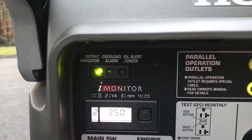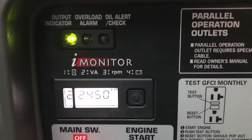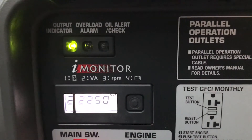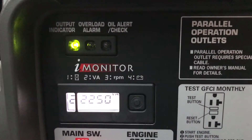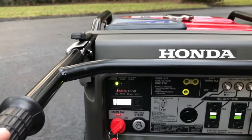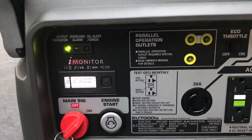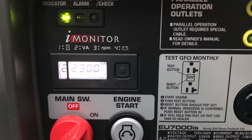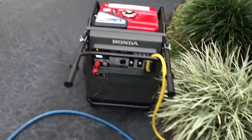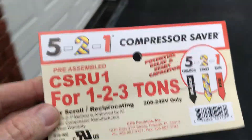We're going to start it up. Now, once you start the unit, you can put it down in eco mode. So before we put this hard start capacitor kit on, it would surge to 9,200 watts, but it would start the air conditioner — it was just pretty hard on the generator.